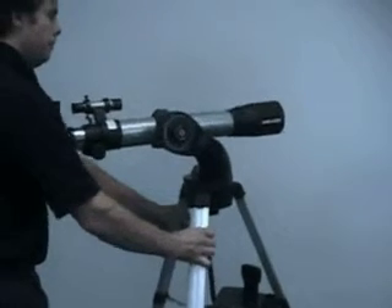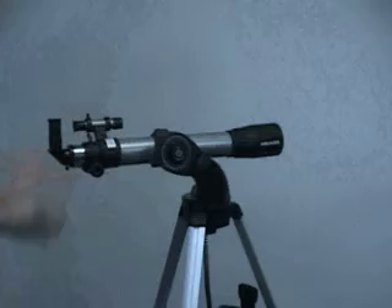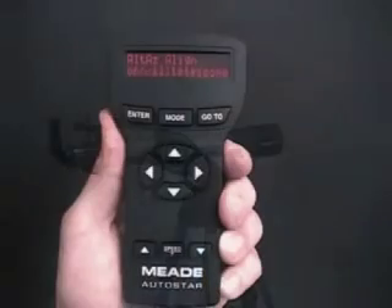Turn the telescope horizontally until it points north. You're now in the home position. After you've pointed the telescope north, press Enter.